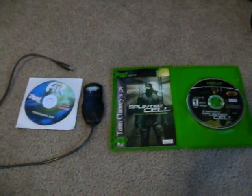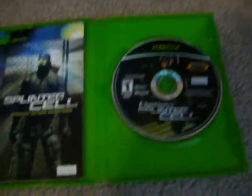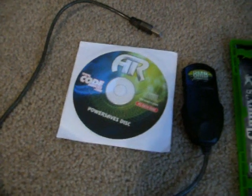Hey everybody, today I'll be showing you how to softmod an original Xbox. For this tutorial you'll need an original Splinter Cell and an Action Replay.